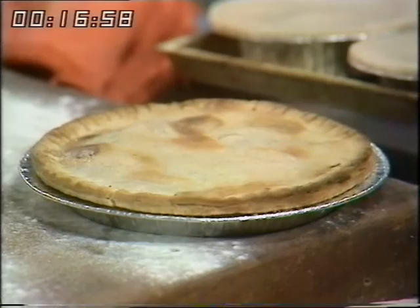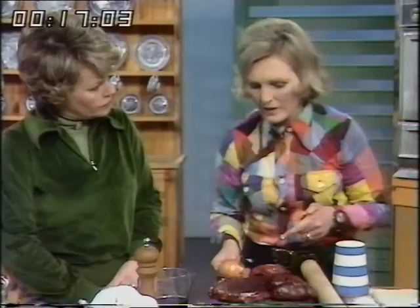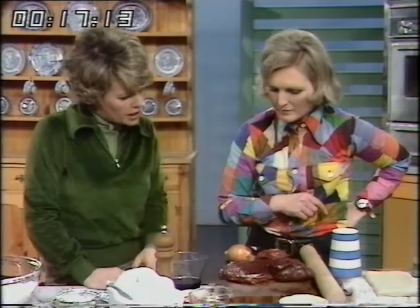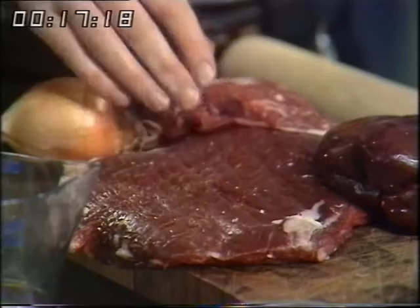I've used half steak and half kidney, Judith, because English kidney was 29 pence a pound at one of the supermarkets, and so I thought that was very reasonable. And this looks a nice bit of skirt — it's very good first quality English beef.